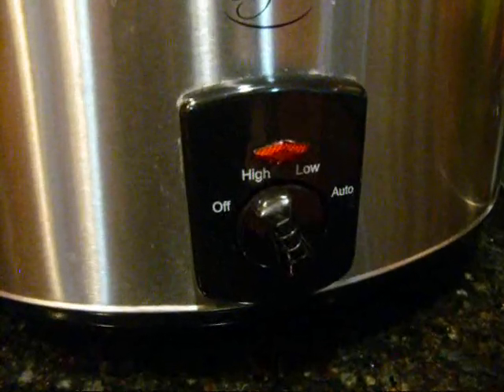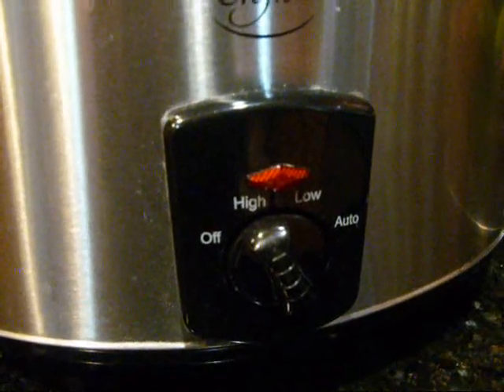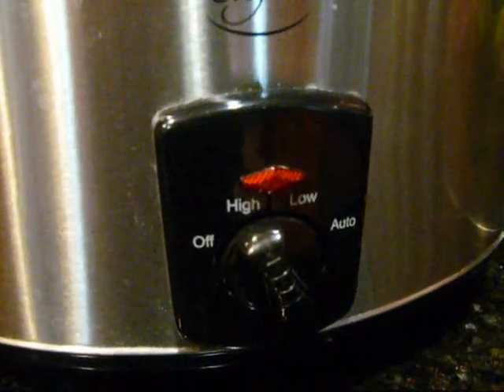I put the beans on high for about six, seven, eight hours. Stir every once in a while and see if they need more liquid.